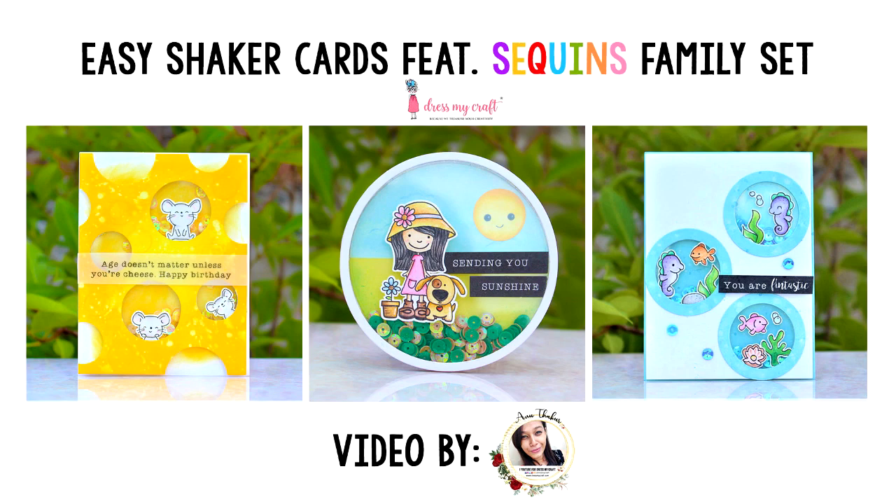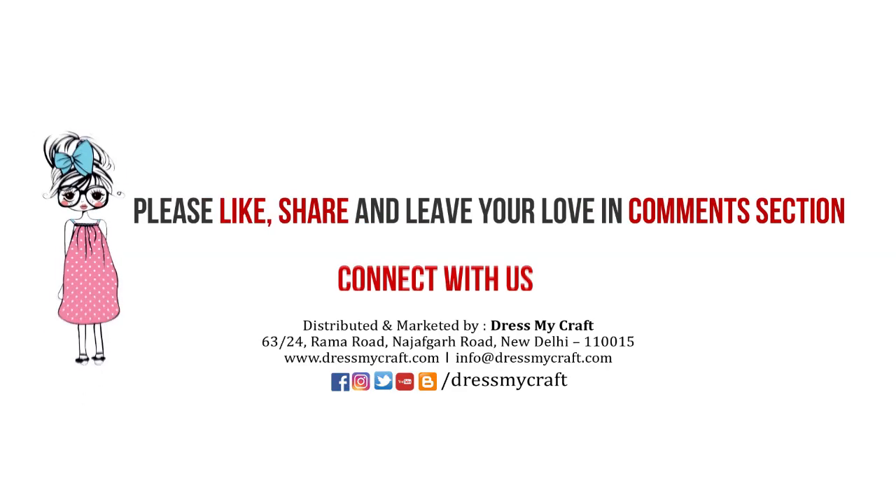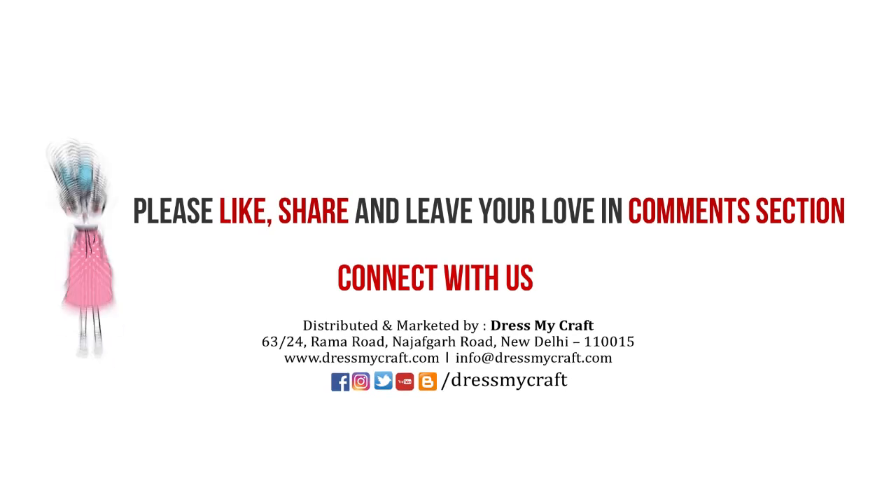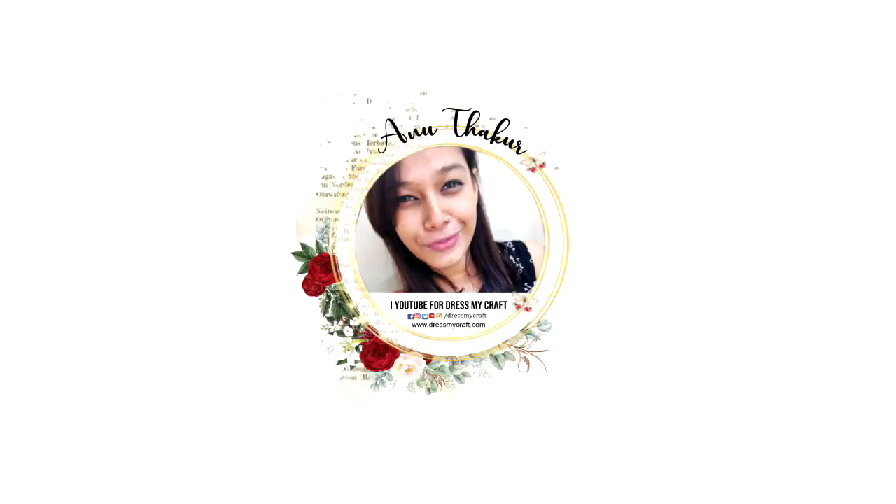That was all from me today. I hope you enjoyed this video — if so, give it a thumbs up, leave some love in the comments, and share this video with your friends. All the supplies I've used are linked in the description box below. I'll take my leave now and be back with another craft tutorial. Until then, see you and happy crafting!